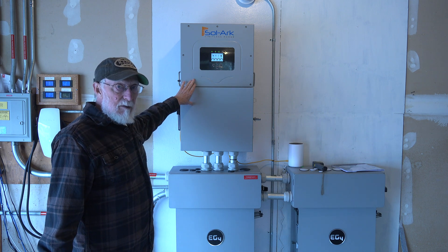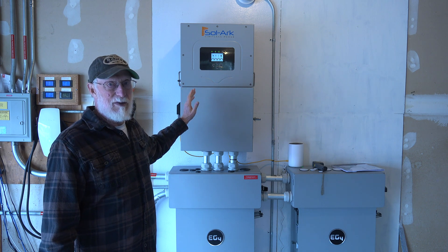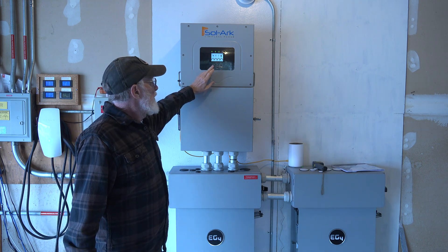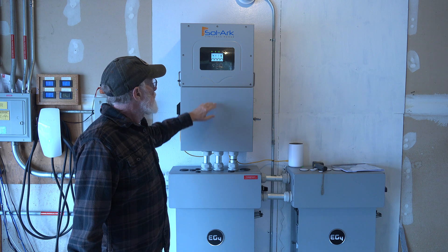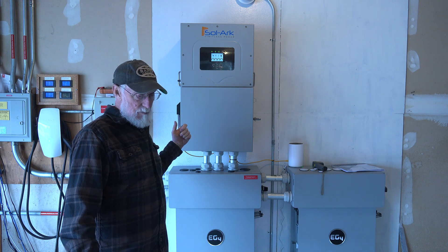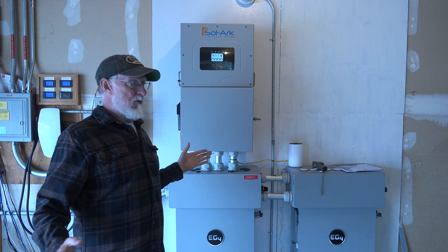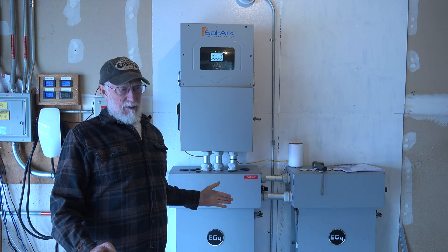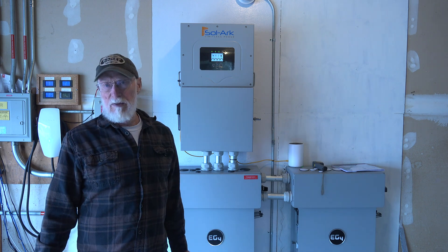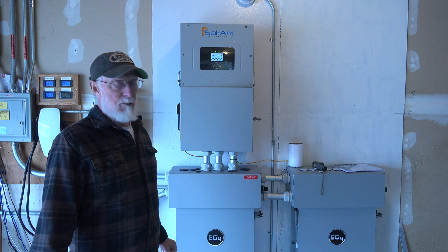The unit is quiet — when the fan comes on it doesn't make a whole lot of noise, which is no big deal either way. As for programming, you can program it right here on the unit or off your phone or desktop. I won't say it was perfect, but it was pretty easy to figure out. I made a couple of calls to Solark and we got it figured out right away — no big deal.